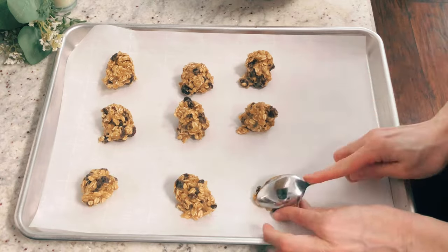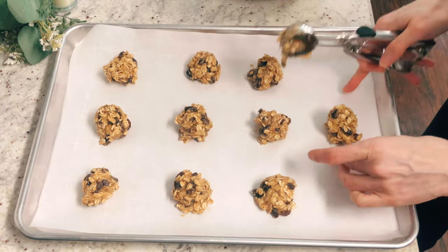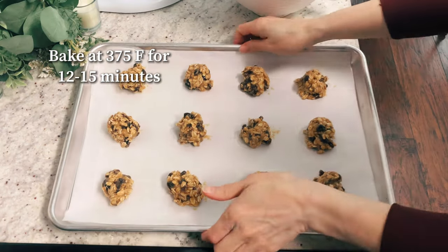You don't need to smash the cookie dough balls down — they're going to spread out once you start baking them because they're made with vegetable oil. Make sure not to put them too close together. Bake at 375 degrees Fahrenheit for about 12 to 15 minutes.